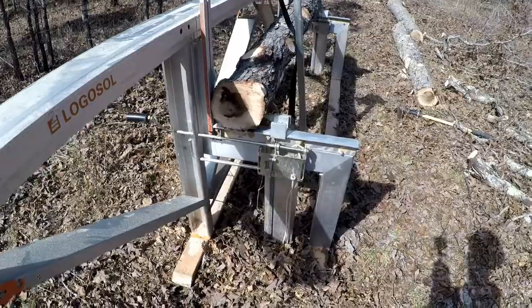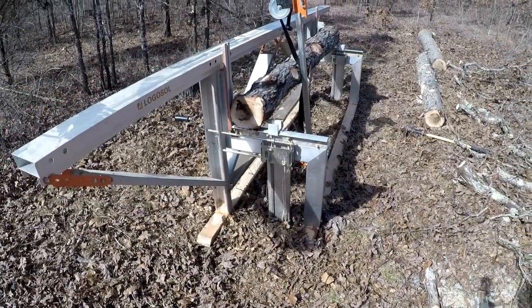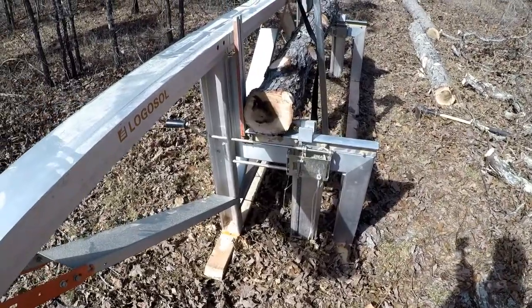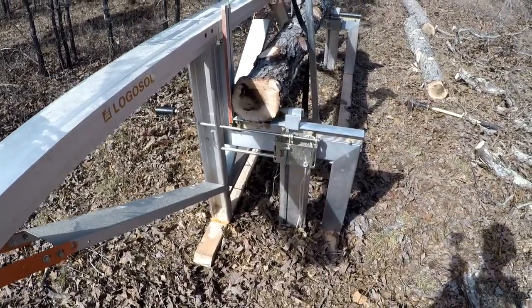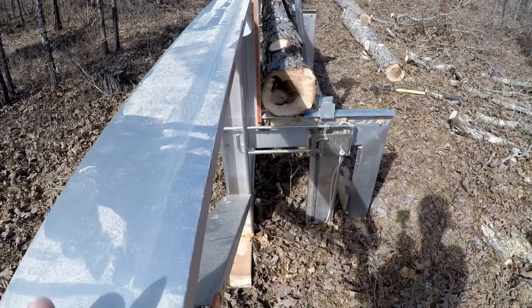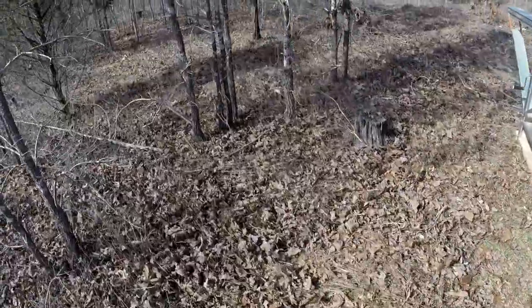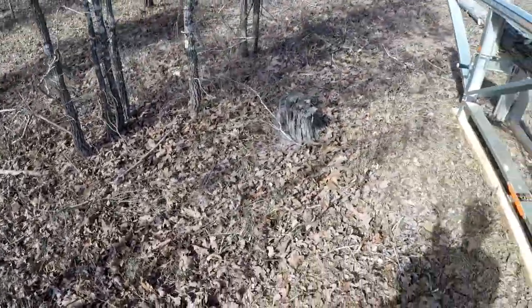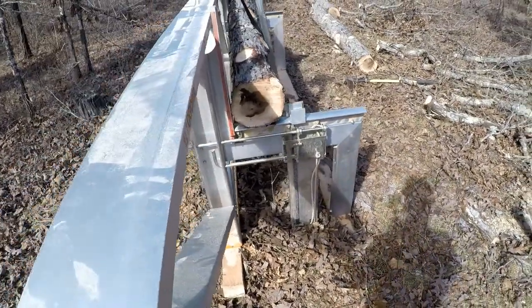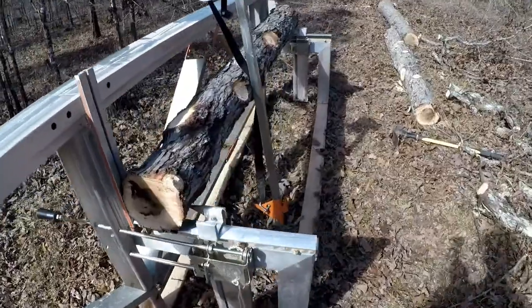This is one of the great advantages of this Logosol sawmill — it's allowed me to be really choosy with the trees I harvest, instead of just harvesting what's close by because it's easy. This mill is probably only about three feet wide, so I can actually take it through the woods to where I've felled a tree without a lot of collateral damage. As long as I have a three-foot-wide path, I can drag the mill to the trees by myself by hand without any equipment.